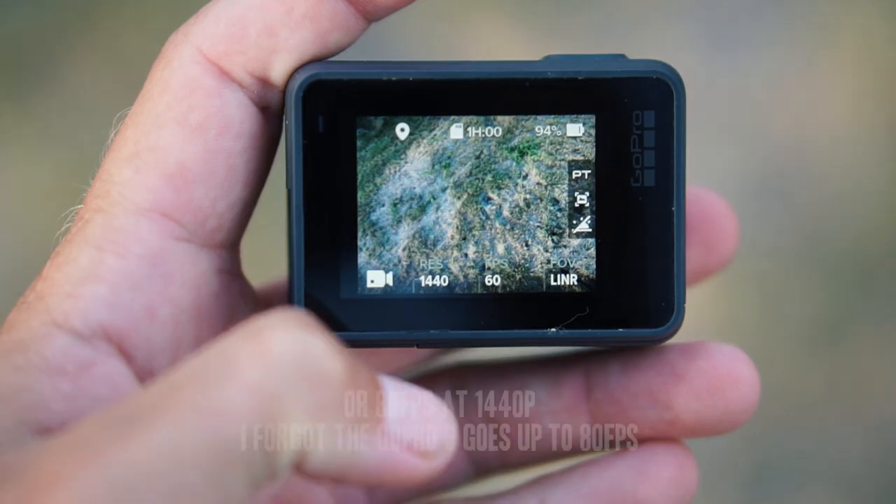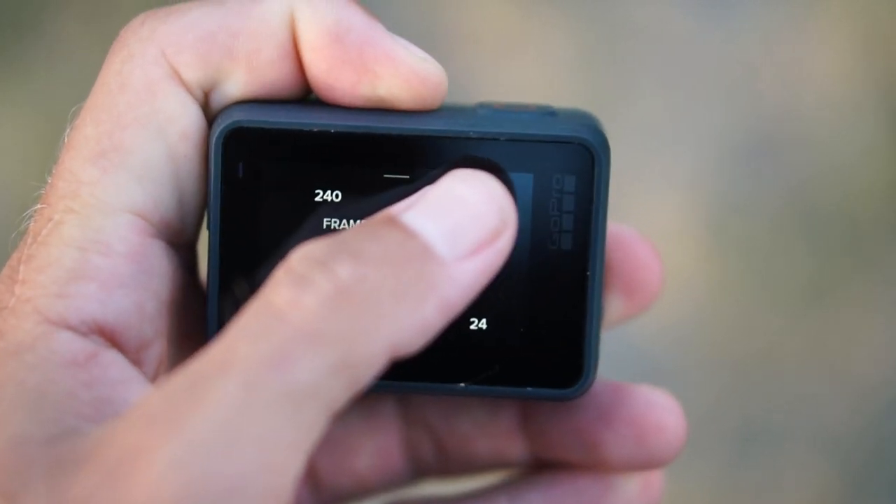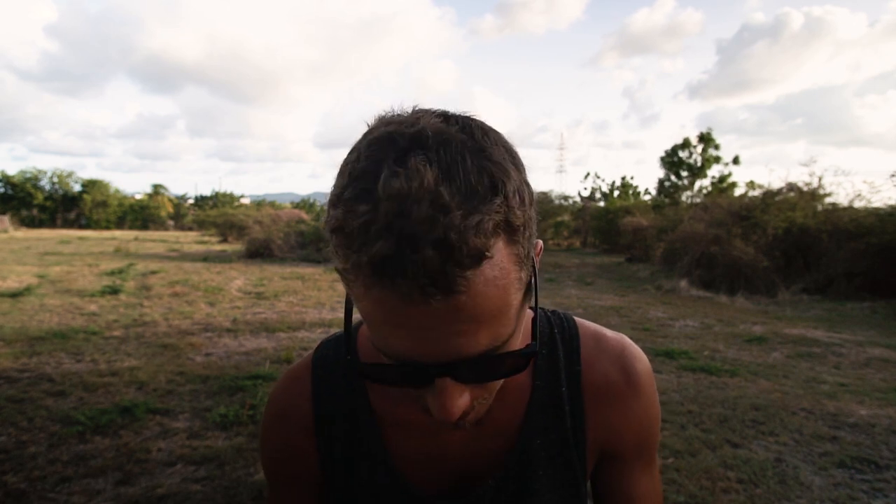For the GoPro Hero 6, basically the same settings. If I use it for POV stuff, it's still 1440p at 60fps wide, because that again gives me a taller frame with room to work with when exporting a 1080p video. For the second setting on the Hero 6, I bump it up to 1080p at 120 frames per second — that is the dream setting for slow-mo. You can go up to 240fps but you get a different codec and I don't really like how the footage looks. 120fps is plenty for buttery smooth slow-mo. To recap: GoPro Hero 6 main settings are 1440p at 60fps and 1080p at 120fps.